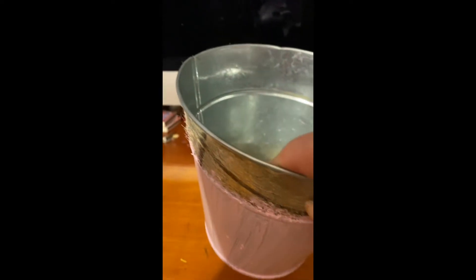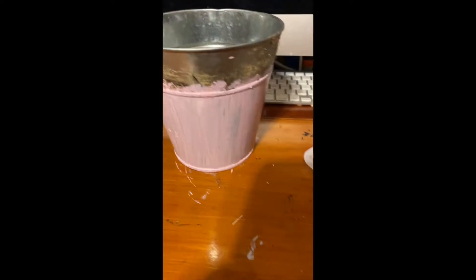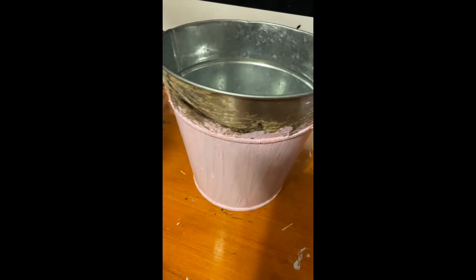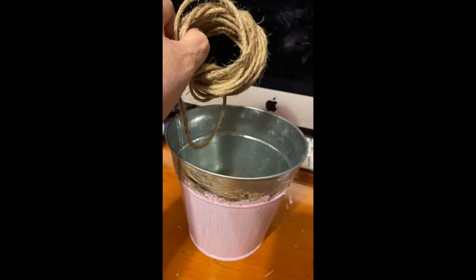I'm not worrying about this part here because it's going to be covered with lace or ribbon. Remember, these are stuff I have here — nothing is bought. I've bought so much throughout the years that I don't need to go out and buy anything. Painting it is going to take about three coats to adhere to this tin bucket.